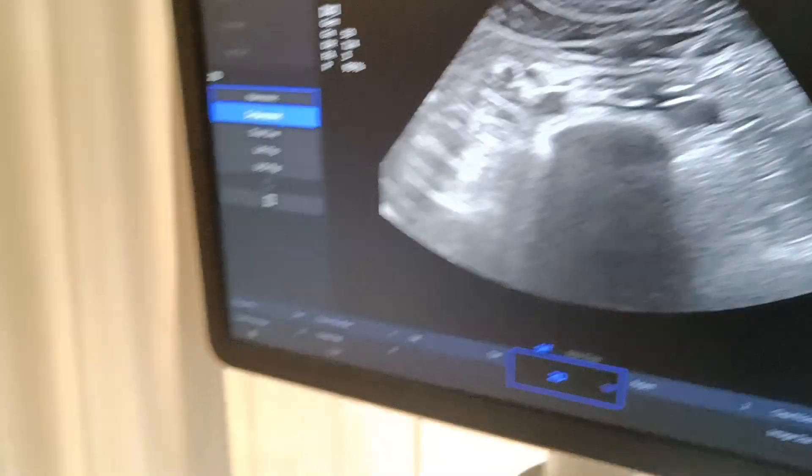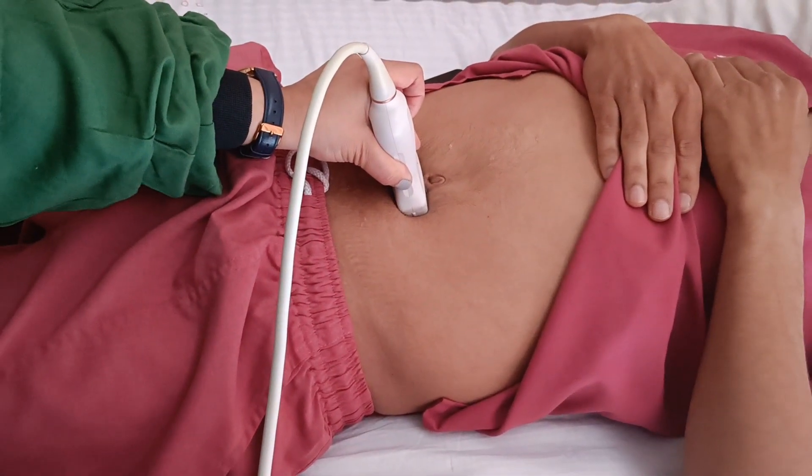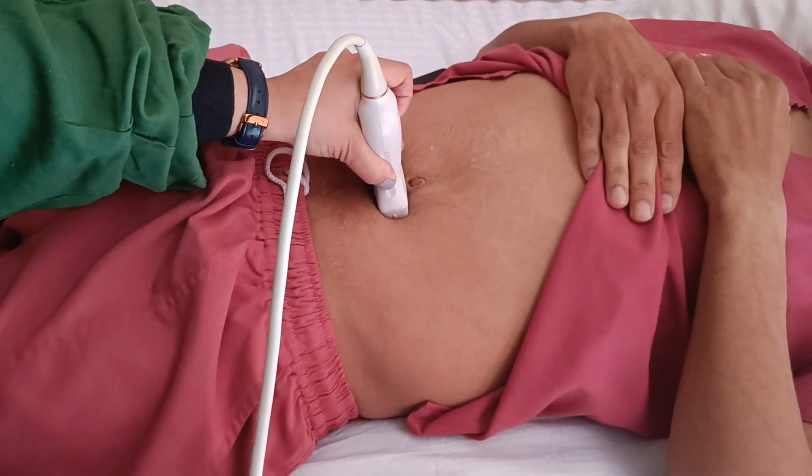As you can see, scanning below the umbilicus — around two to three centimeters below — we have kept the probe here to visualize the target area.